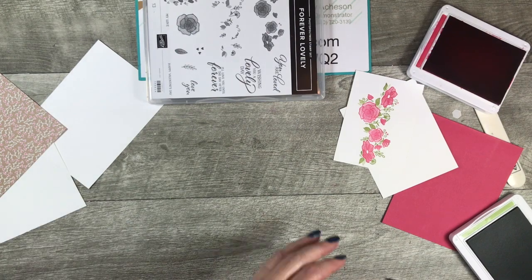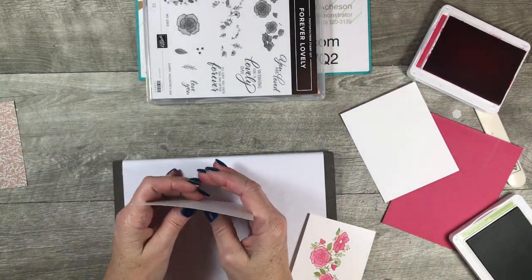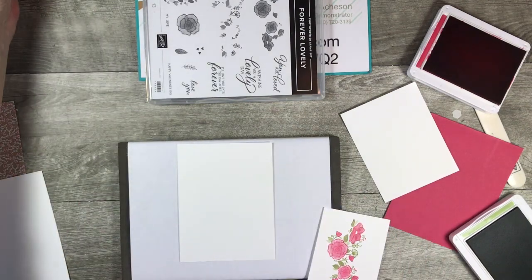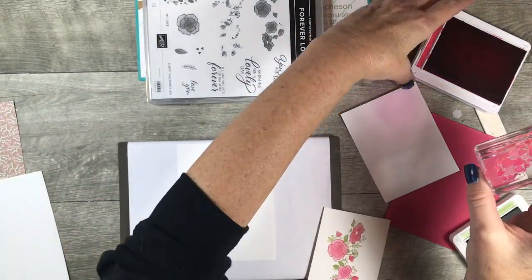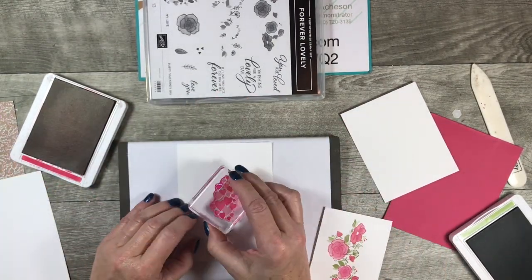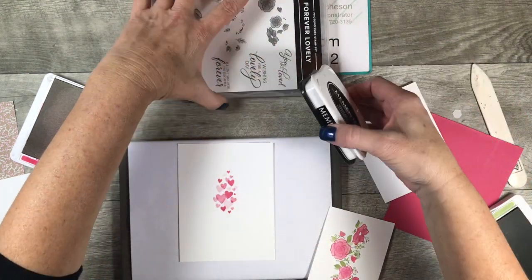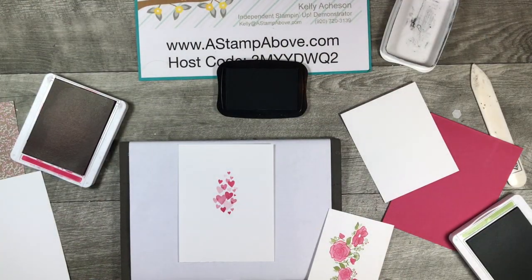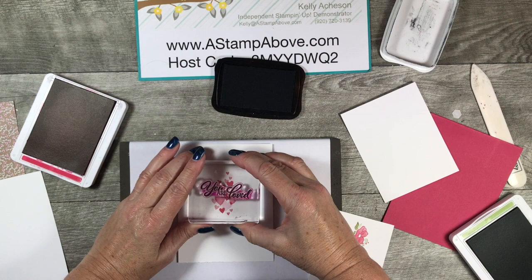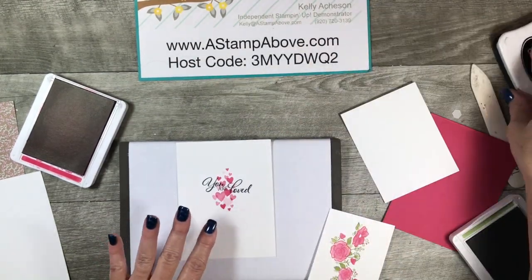Now I'm going to bring this back in and stamp the inside layer — that's the four by five and a quarter piece. I'm bringing in this just adorable flourish of hearts stamp — I absolutely love these — and I'm going to put those right in the middle of my layer. Then with a Memento black ink pad, I want to stamp 'You Are Love' for the inside of my card. Isn't that oh so pretty? I love that contrast of the Lovely Lipstick behind the black.